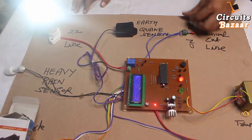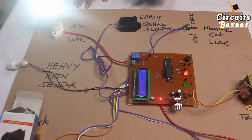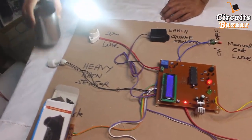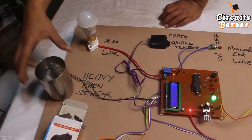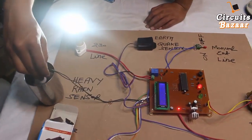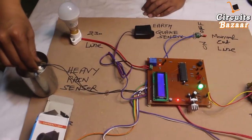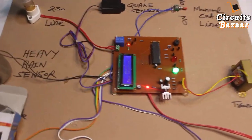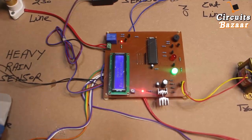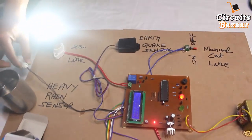When I turn it on, the line will be on. Note that the vibration sensor also picks up that action. Now this is the float sensor — in heavy rain, the sensor will go into the water. When the rain is very heavy, the sensor moves upward in the water. You can see the message on the LCD shows 'Flood detected.' When the sensor is out of the water, the line is on again.